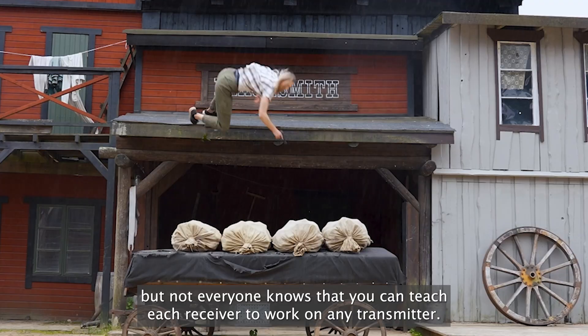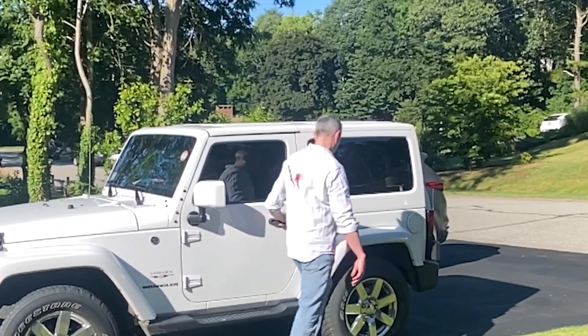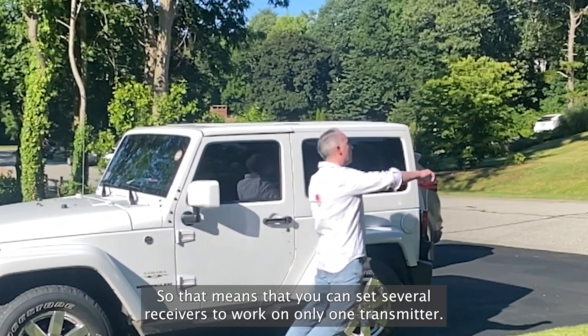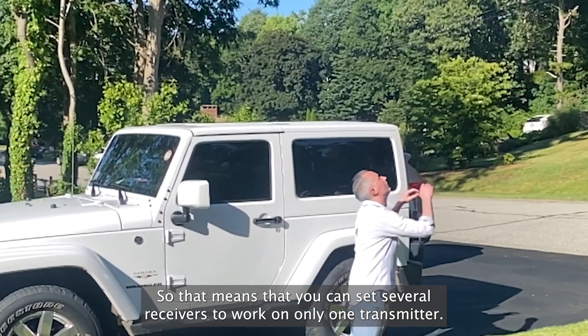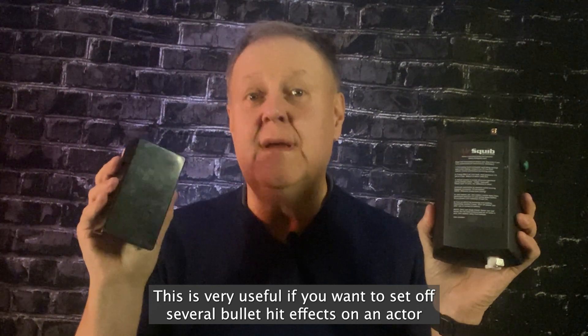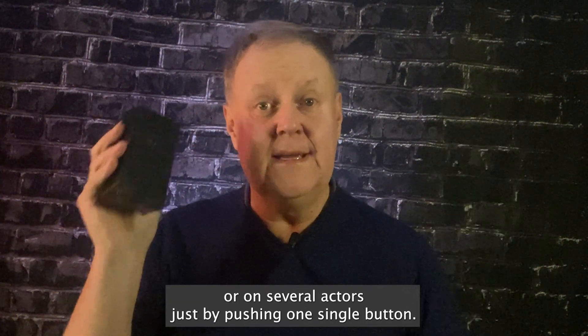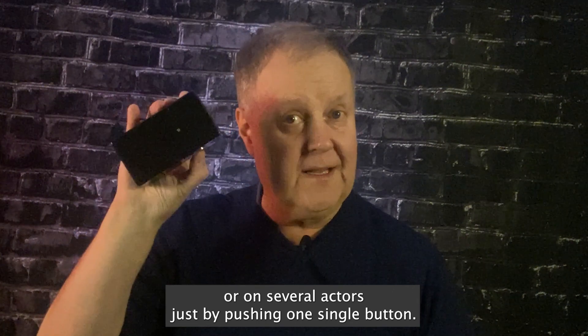Not everyone knows that you can teach each receiver to work on any transmitter. That means you can set several receivers to work on only one transmitter. This is very useful if you want to set off several bullet hit effects on an actor or on several actors just by pushing one single button.